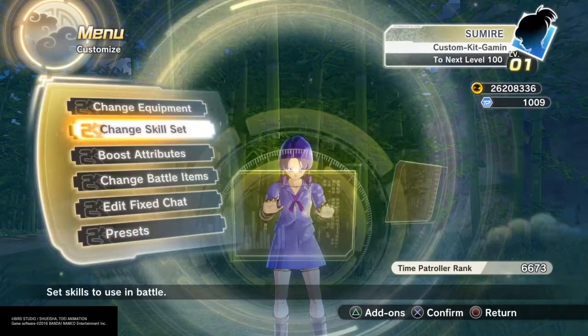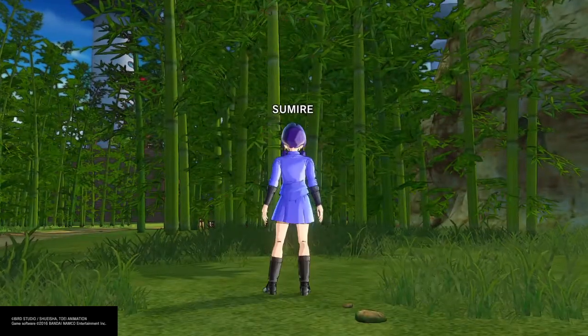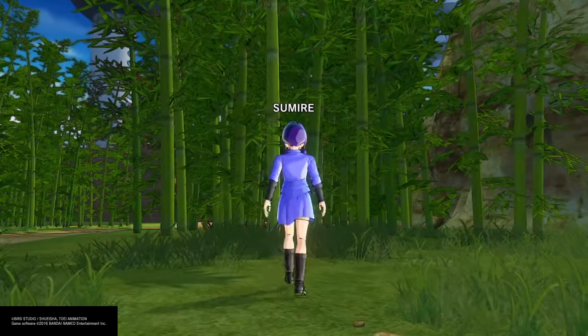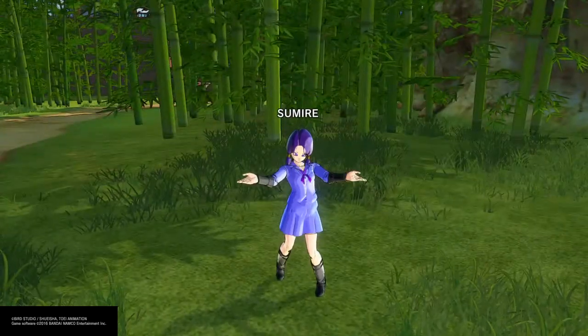Here is Sumire from Boruto, baby! Shoutouts to Electric Razor, he wanted to see this - what's up buddy. Yeah, I'll see you guys in the next episode, peace.